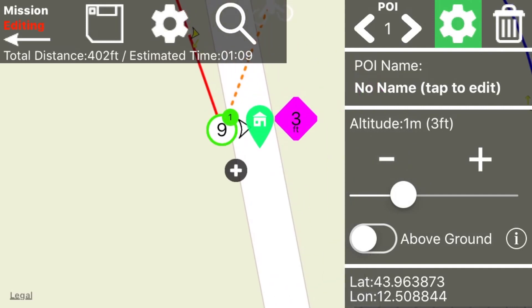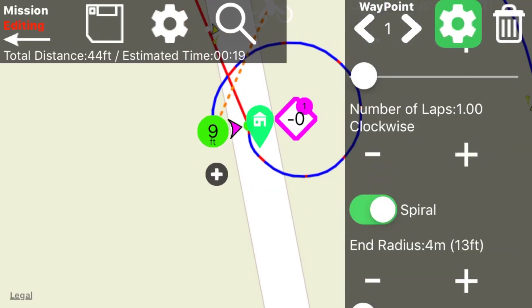After we landed, we adjusted the mission to our liking. We added a spiral, associated the waypoints to the point of interest, and fixed the details.